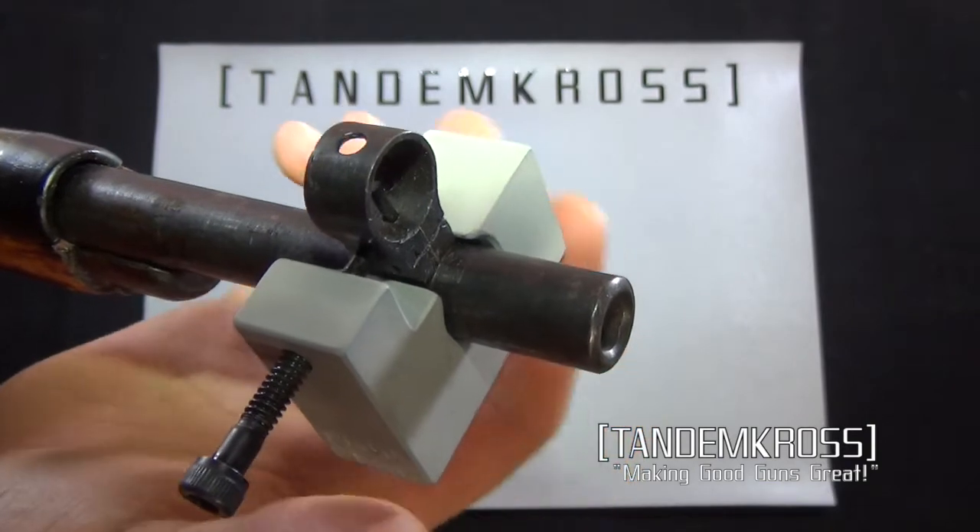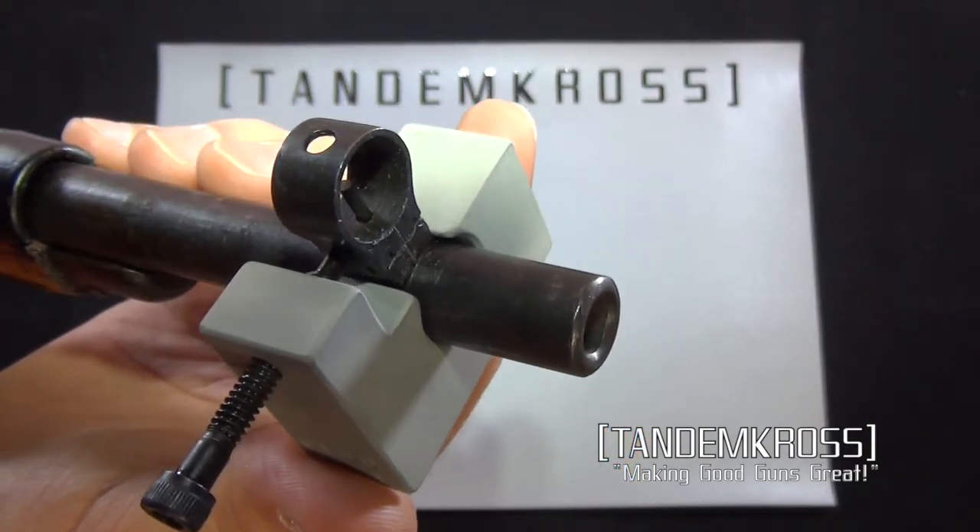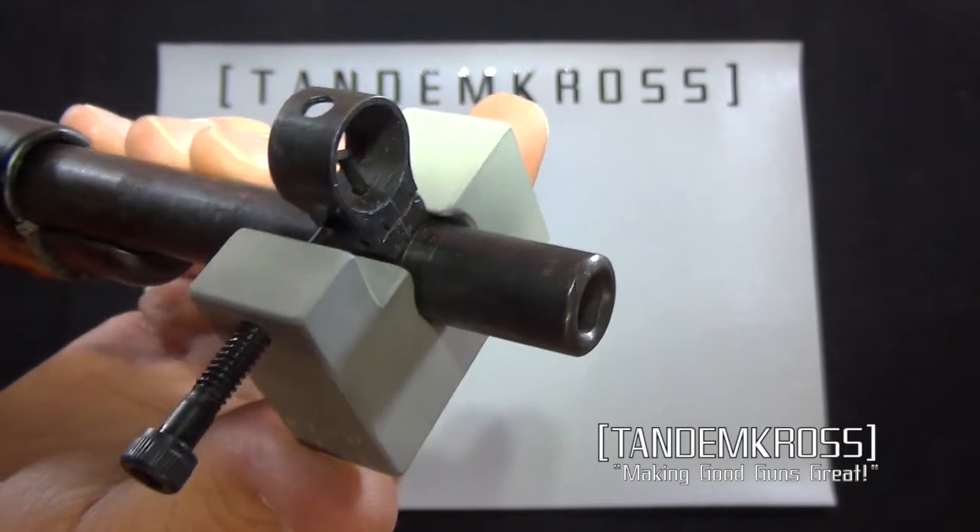This also allows you to remove the front sight so that you can replace it with one of the Tandem Cross aftermarket front sight upgrades for your Mosin-Nagant.